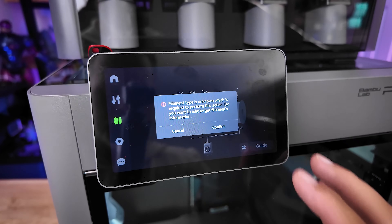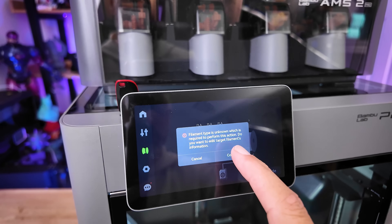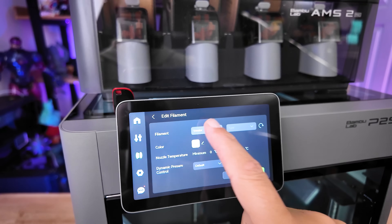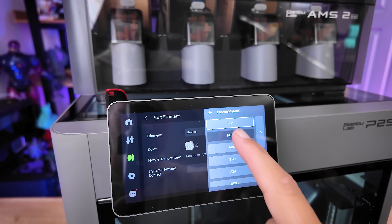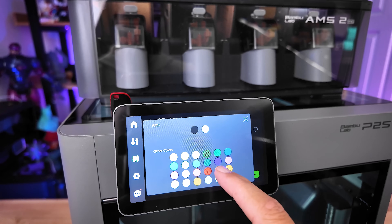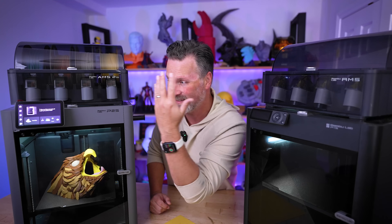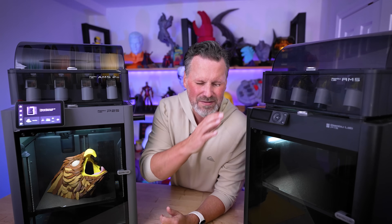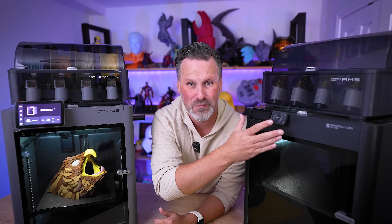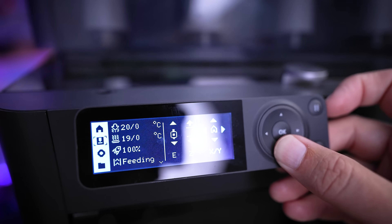One of the first noticeable things — and honestly the thing most people are going to call out about the differences between these two machines — is the greatly improved 5-inch touchscreen, the same touchscreen that's on the X1 Carbon and definitely the same one on the H2S and the H2D.